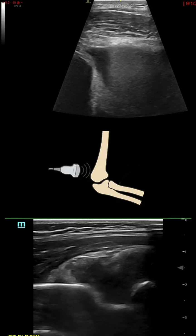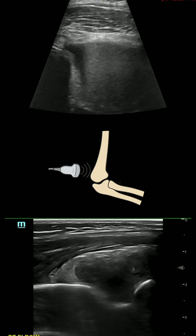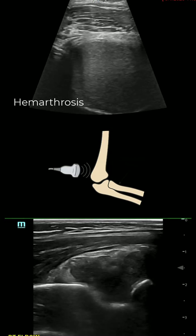With regards to the elbow, one key area to look for is a joint effusion in the olecranon fossa, or posterior aspect of the elbow. We can see two examples of joint effusions here, one of which is a clear hemarthrosis, which is very echogenic.